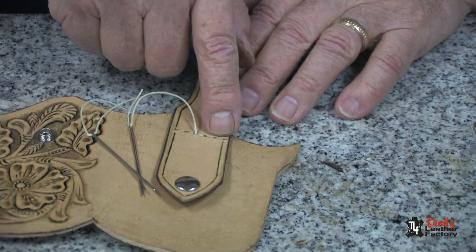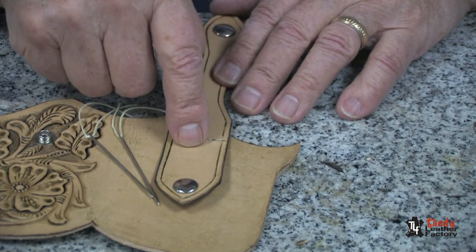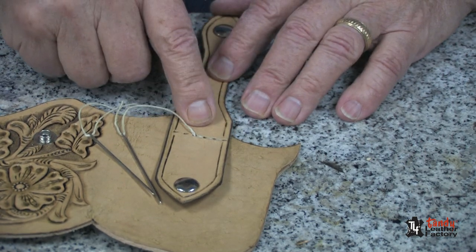With the two-needle method of saddle stitching, we will stitch the belt loop and hold down strap in place.